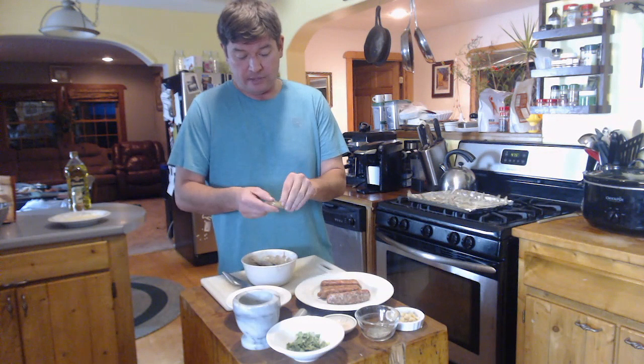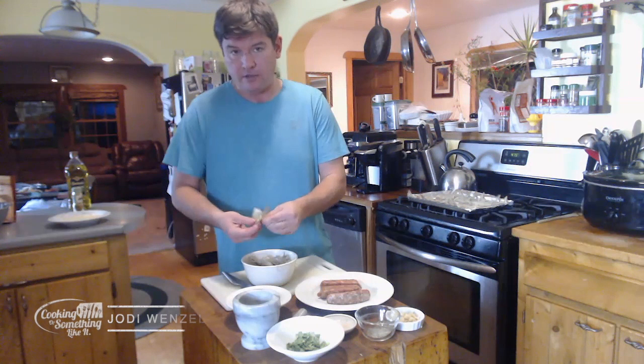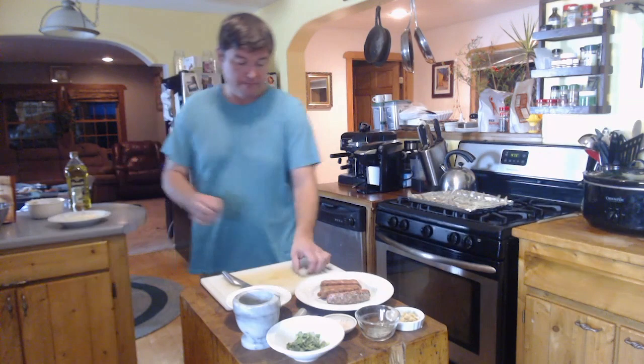We're going to take this, crack it at the tail, and take the legs and the shell off. I try to leave the tail piece on. If it comes off, it's not the end of the world, but try to leave it on. It's a little easier if people want to grab hold of it and eat them separately, which a lot of times they do.